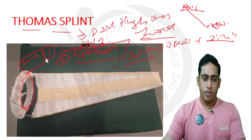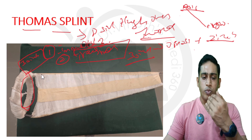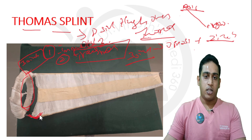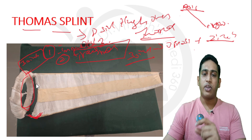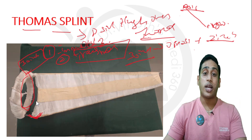How do we choose the length? The length mainly depends on the inner wire or inner beam of the Thomas splint. To identify which part is inner and which is outer: the inner bar will be very straight, but the outer bar will have a projection laterally. This projection is to accommodate the greater trochanter. If we apply it in a reverse manner, the patient will have severe pain because pressure on the greater trochanter will cause trochanteric bursitis.